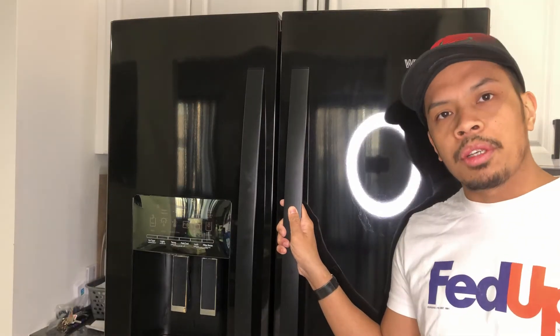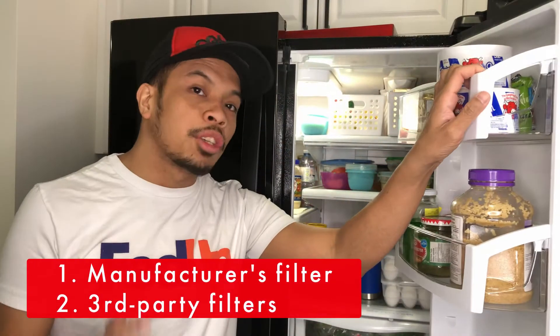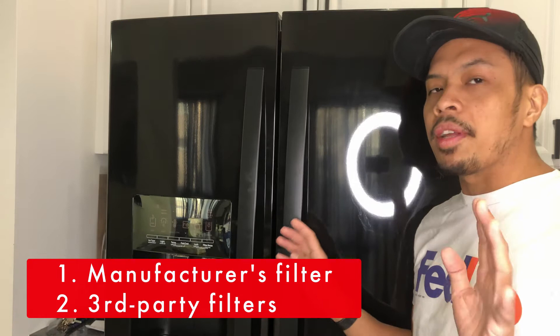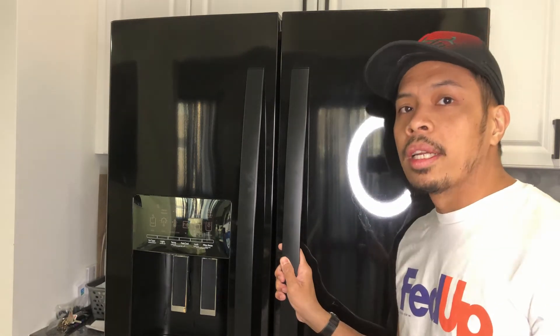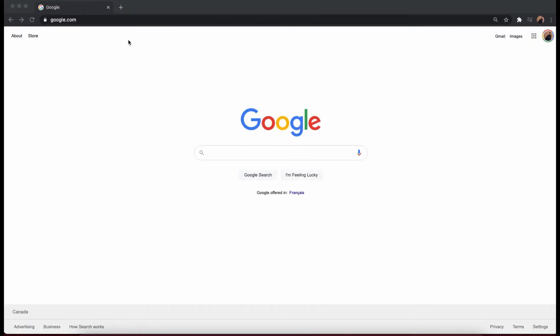You have a few options on what filters you can buy. There is a manufacturer's filter — meaning Whirlpool themselves are the ones supplying the filter — but also there are third-party filters that you can buy, which are a lot cheaper than what the manufacturer is offering. We opted for that one. Again, it all boils down to your model number. Once you have the model number you can head to your local store or order it online. We ordered ours using Amazon.